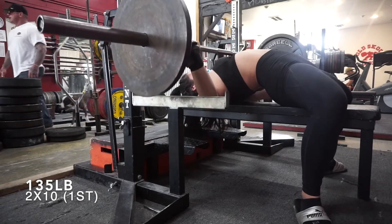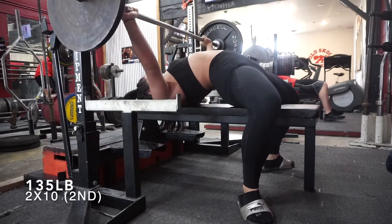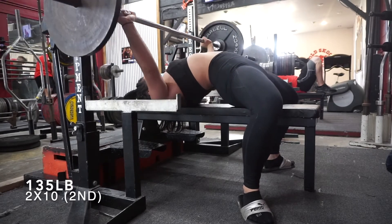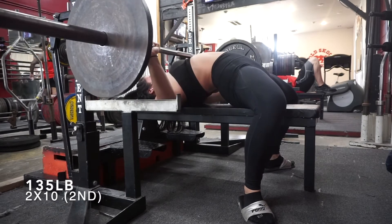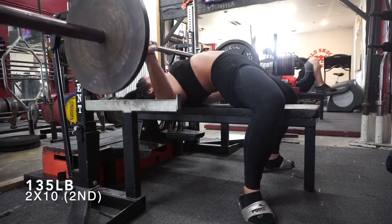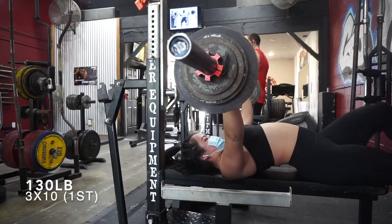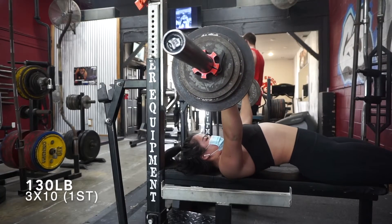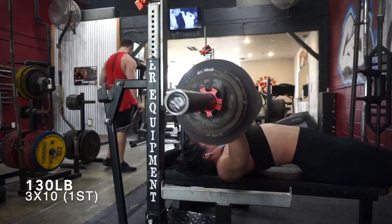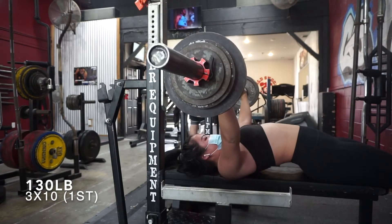The back down sets felt great — nothing much to say. Honestly after hitting that top single of 190, these back down sets felt dumb light, so I really focused on pausing. I want to keep working on my form even when the weight is light, not get cocky. After the whole bench workout I had the gnarliest pump — chest, shoulders, biceps, triceps, and forearms were all so pumped I literally thought my muscles were going to explode.